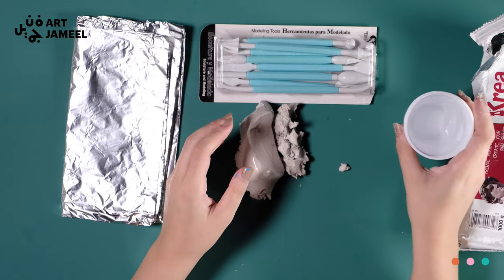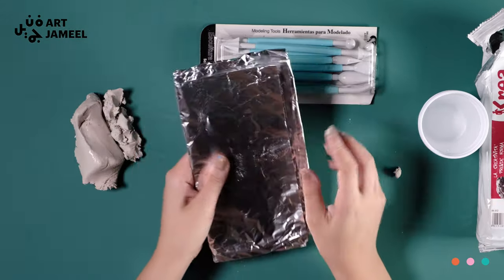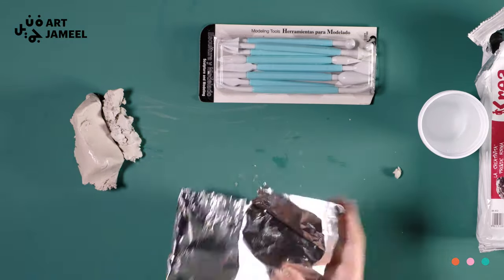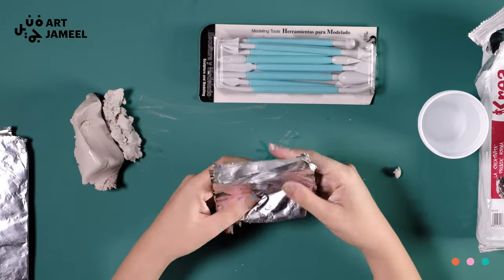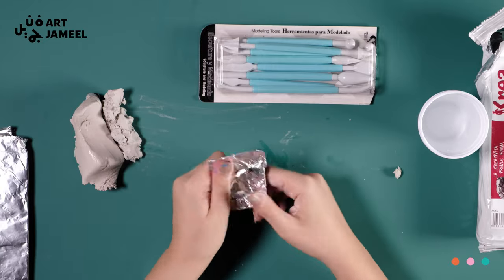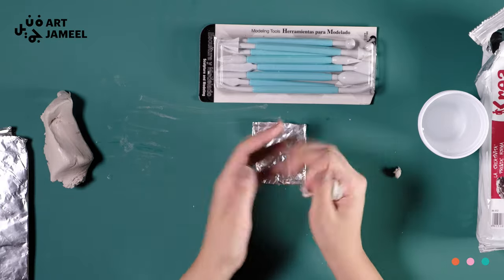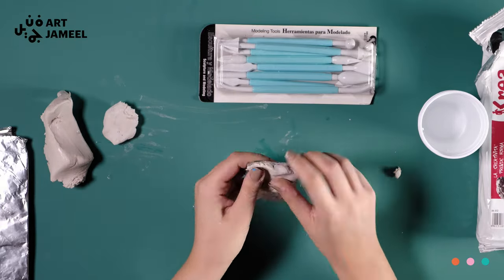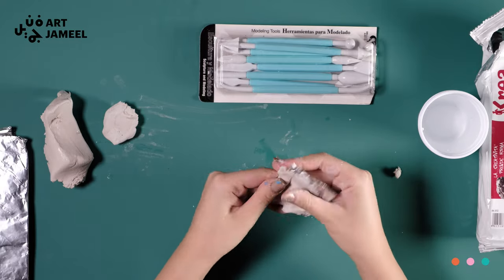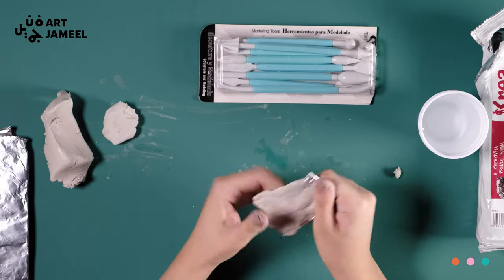Ask your parents or guardian to hand you some aluminum foil to help you create your structure. I am creating a museum structure here that is inspired by Jameel Arts Center, because I love it and that's where I work. Feel free to come by and say hello sometime. Keep adding the clay to the foil as you see me doing here — the foil helps hold the structure up, makes it stronger, and means I don't need to use as much clay.